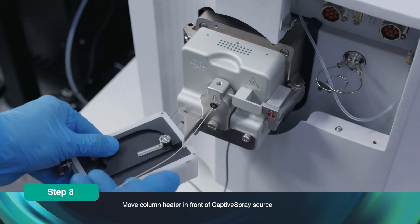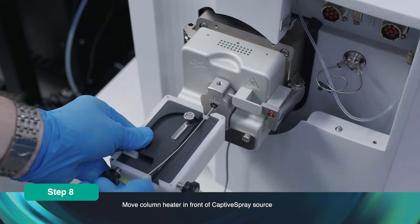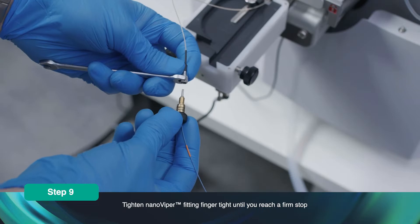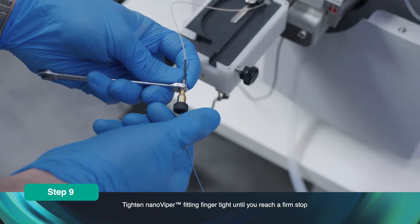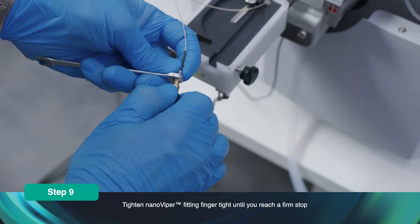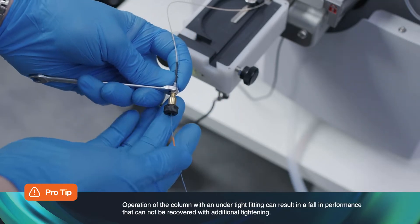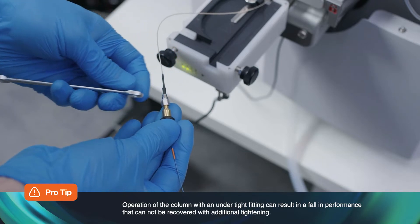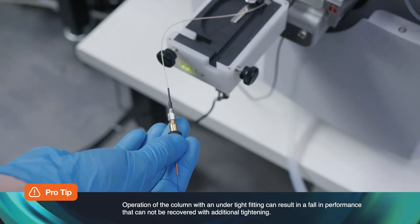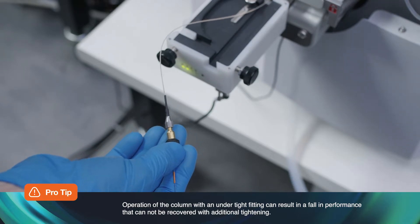Move the column heater in front of the captive spray source. Hold the Nano Zero with a spanner and tighten the Nano Viper fitting finger tight until you reach a firm stop. Operation of the column with an under-tightened fitting can result in a fall in performance that cannot be recovered with additional tightening.